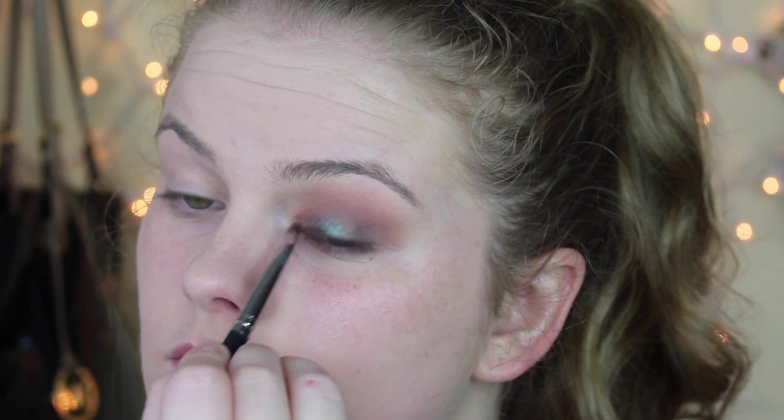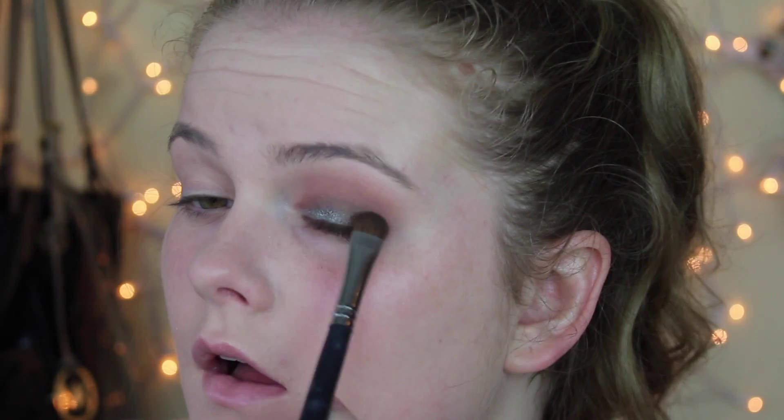Obviously that's optional, but I really like doing that because it makes the pigment just amazing, even more amazing than it already is. And I'm using a flat shader brush for that, and I'm just kind of going into the two thirds of the eye and then leaving the rest for the darker brown. Don't forget to blend — blending is key. Now I'm taking that Being shade again and just kind of making the outer corner smokier.